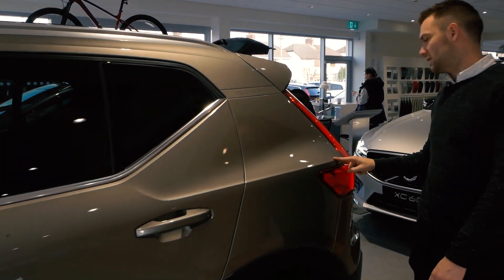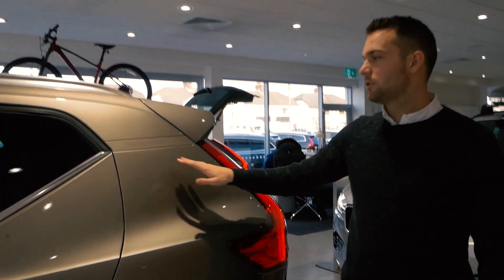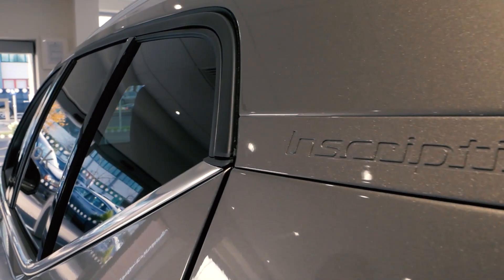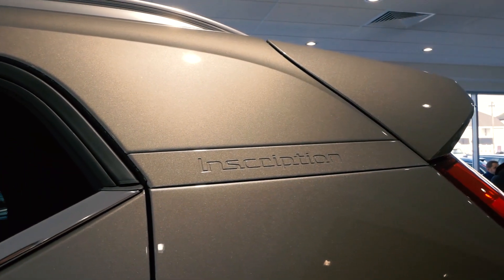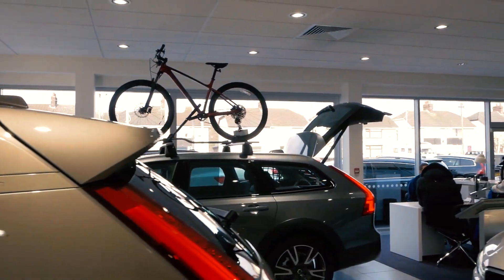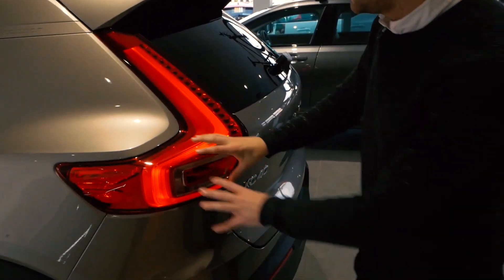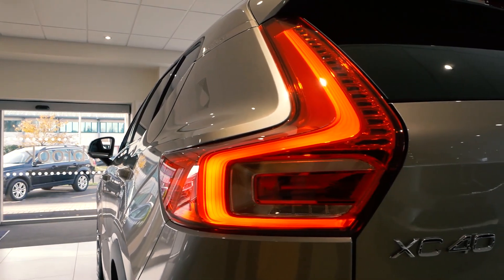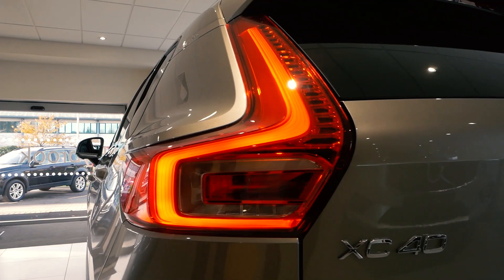Moving along the side to the C pillar, you've got the typical beautiful Volvo XC40 lines, which you can follow all the way around. You've got the Inscription badge on the rear, just in case you forget what car you've bought. And then we've got the beautifully sculpted LED rear lights, which just wrap from here all the way around with some really nice sculpted details.